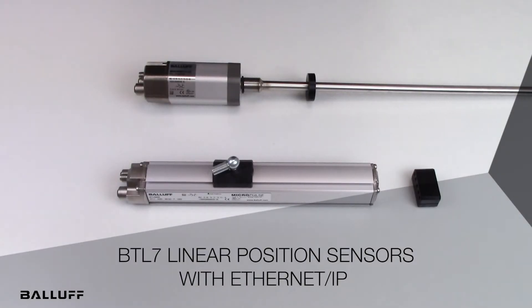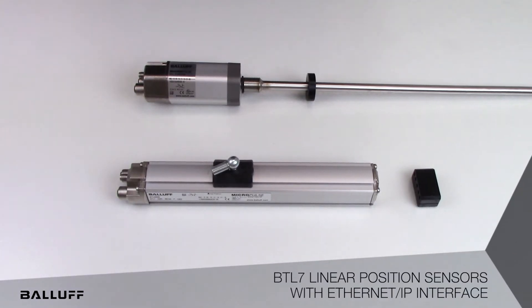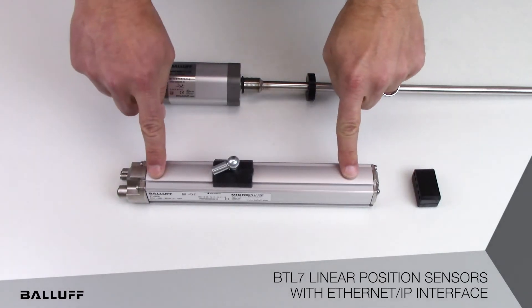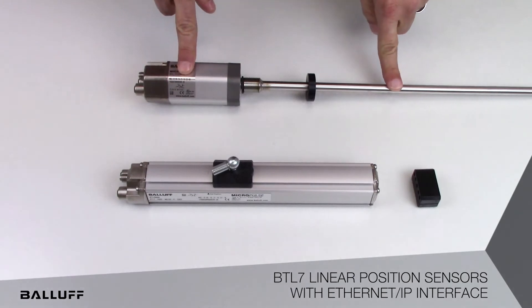Welcome to this brief overview of Balluff's BTL7 linear position sensors with Ethernet IP interface. The BTL7 linear position sensors with Ethernet IP interface are available in both an external mount profile version as well as an in-cylinder rod style version.